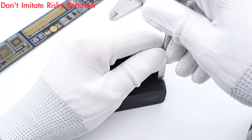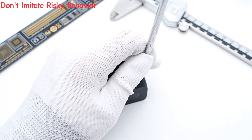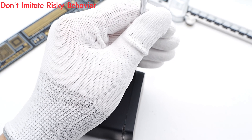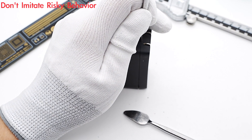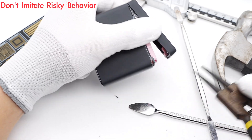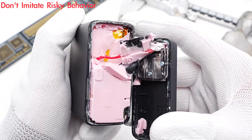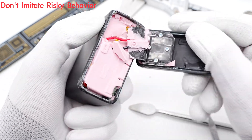Next, let's go ahead and take it apart. As usual, we use the spudger to pry along the gap. The entire module is filled with pink silicone adhesive to fix internal components and conduct heat — something seen in many Anker chargers. Since it's fixed so tightly, we have to use the cutting machine to take it apart.